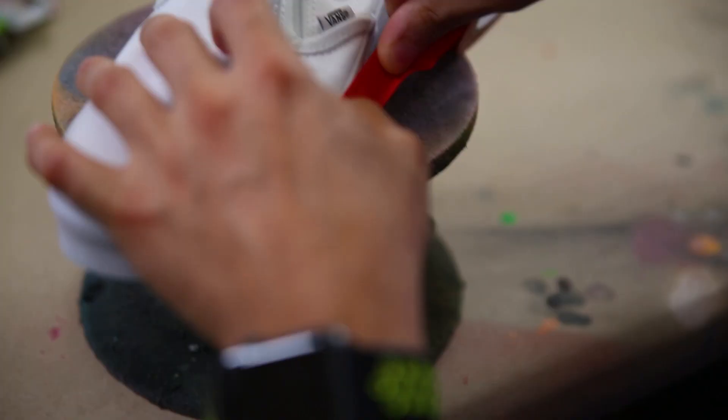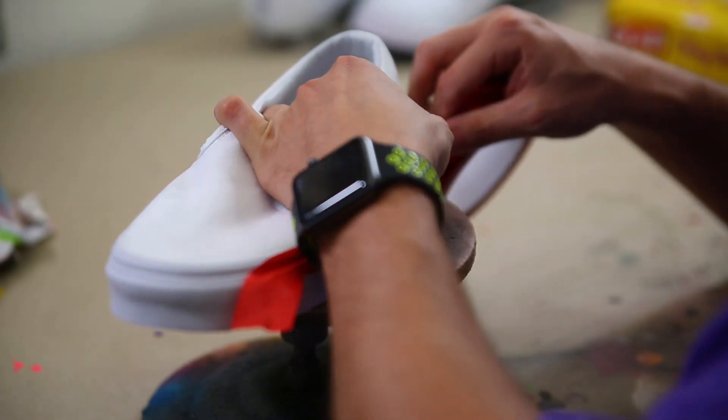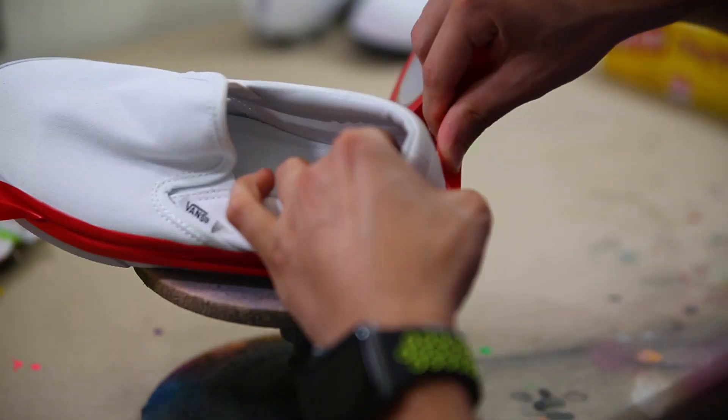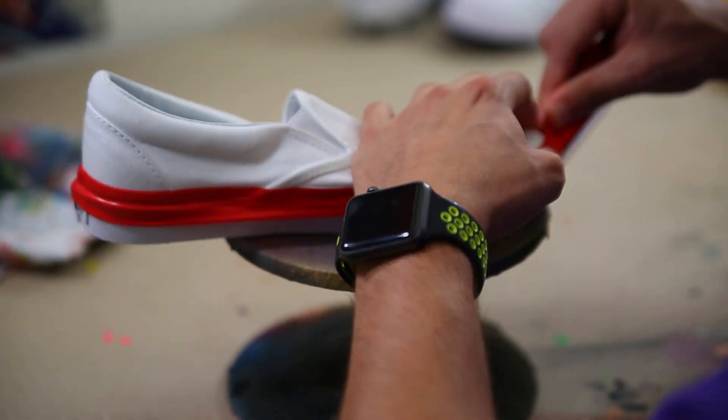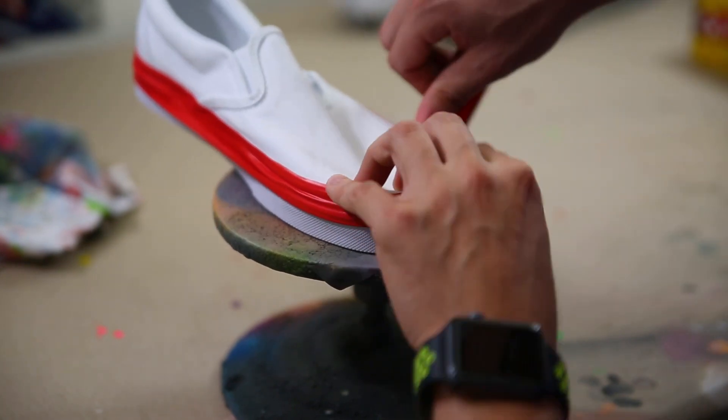Starting with these Vans classics — when you have something that has a vulcanized sole or a sole that stays at one height all the way around, you can use this Angelus red vinyl tape. It's great because you can get all the way around the entire midsole with one pass, simply pressing and pulling the whole way around, or you can cut it up into multiple strips.